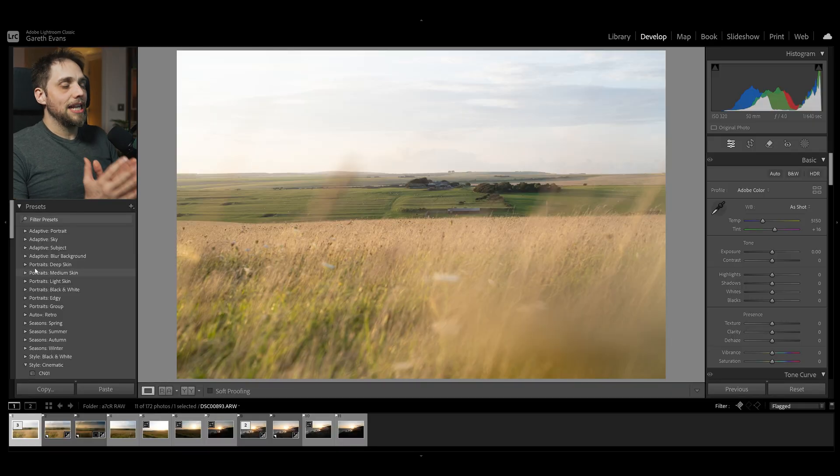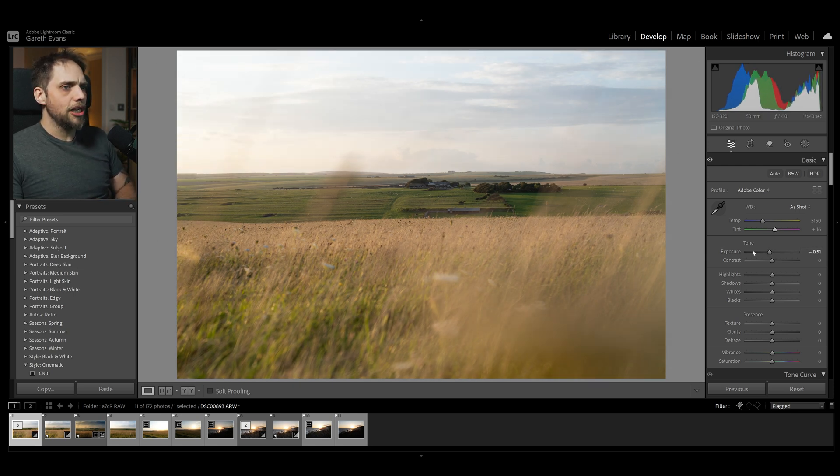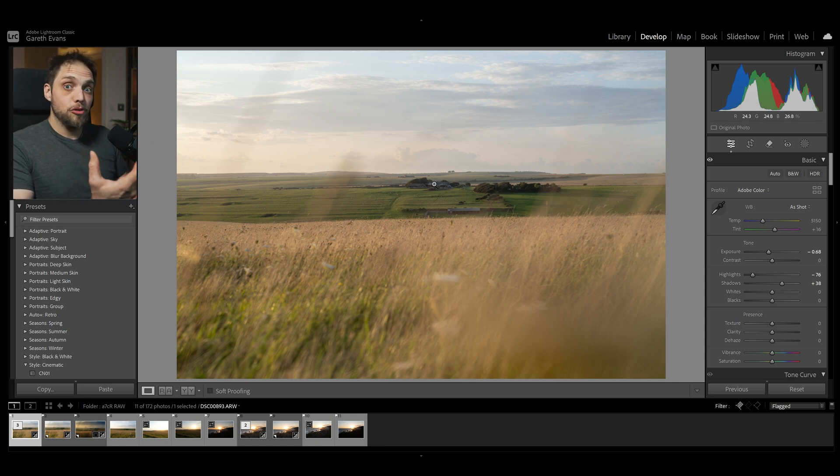First up, we need to correct the exposure and maybe the white balance. The most important thing is the exposure — we want to bring that straight down. I'm going to bring the highlights down quite a lot to bring back detail in the sky, and lift the shadows a touch to recover detail in the farmhouse area, which is working as our subject. I'll bring clarity up a little for detail and texture, add a bit of vibrance, and warm the overall photo up — not too much, but something like that.